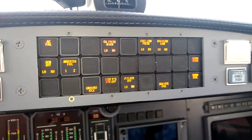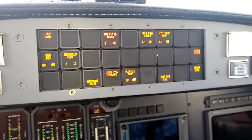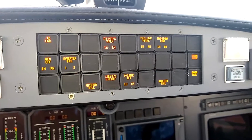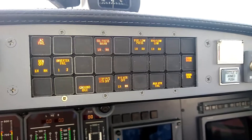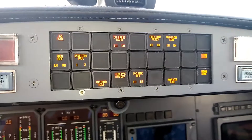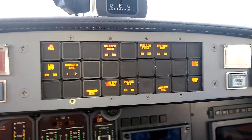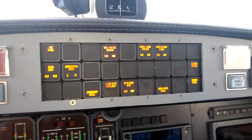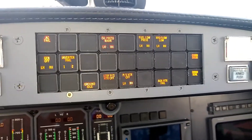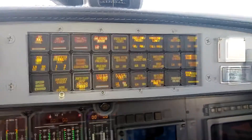The first thing to understand about the enunciator panel is that it's color-coded. We've got red enunciators, amber or yellow enunciators, and two white enunciators that are sort of just status messages — nothing that says anything's going wrong, but just letting you know the status of a system. I'm going to turn the enunciator panel rotary test switch on to show all the enunciations.